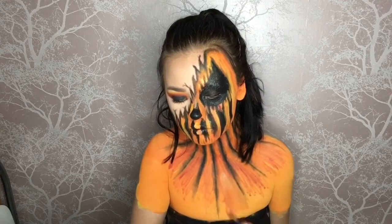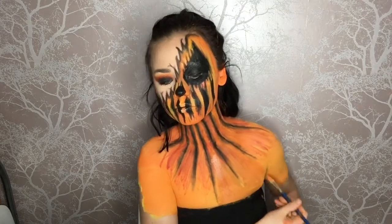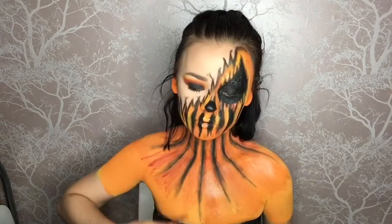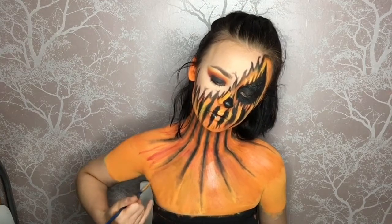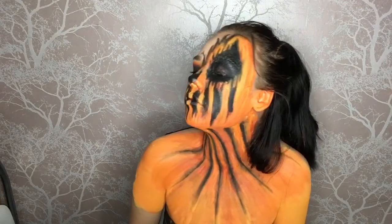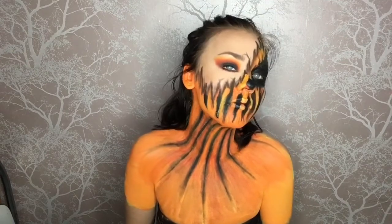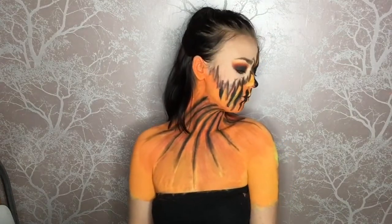This is our final step — I'm taking the orange face paint again and blending all the edges so it's seamless and you can't see too much texture, blending it all together. And that's literally the last step of our look. That's our pumpkin Halloween makeup complete! If you've made it this far I really appreciate it — please comment a pumpkin emoji below so I can see who watched. Thank you everyone, and I'll see you in my next video!